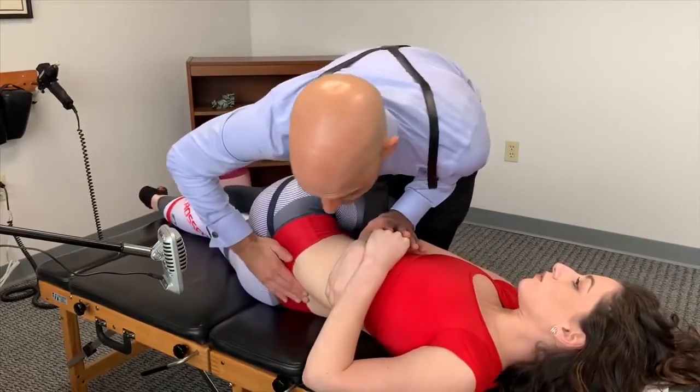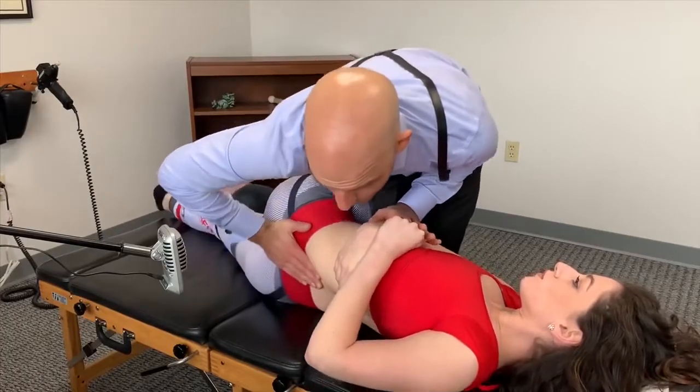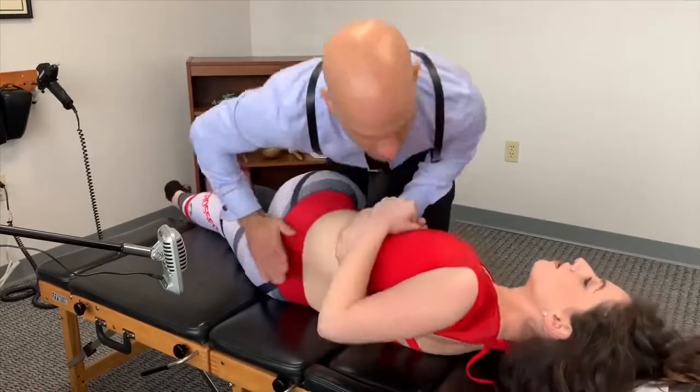Shoulders come back. There it goes already. There's a little more. Good. Let that out. Good. One more time. Good. There we go.